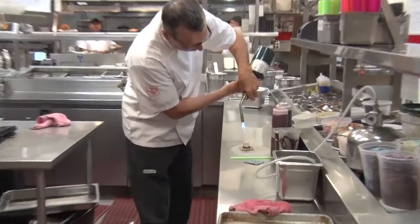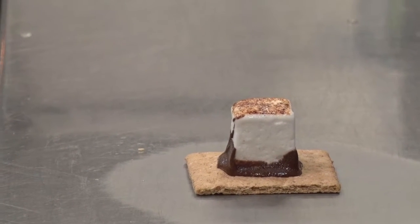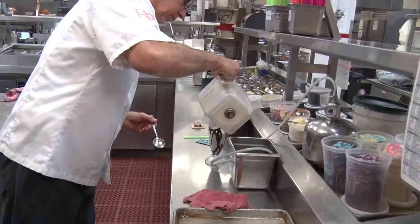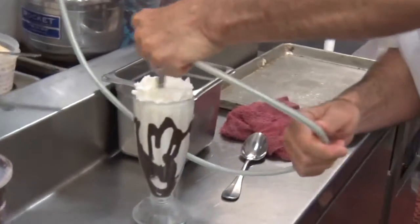Put a marshmallow garnish with torches. Whipped cream.